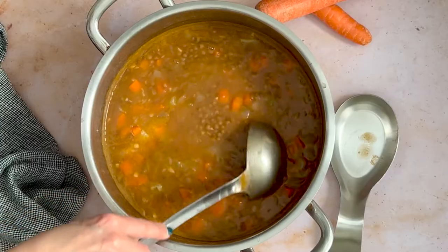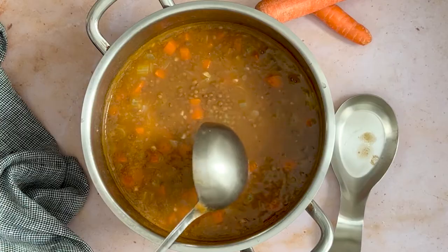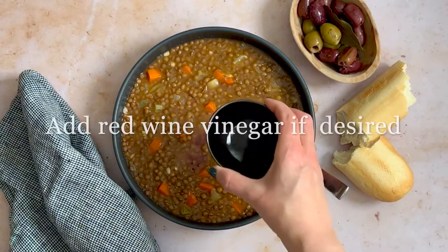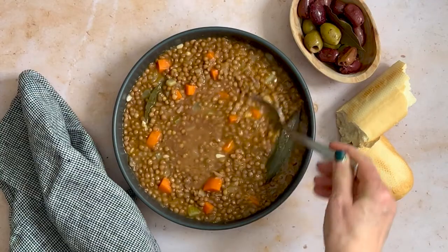It is a meal which is filling, nutritious, and very easy to prepare. For those who want, you can add a splash — about 1 teaspoon or so — of red wine vinegar to each individual portion. We hope you enjoy this recipe. Kali Oreksi.